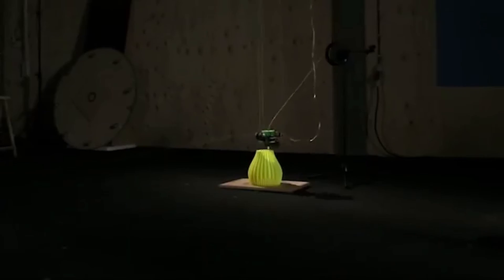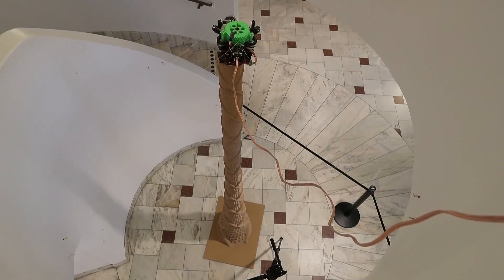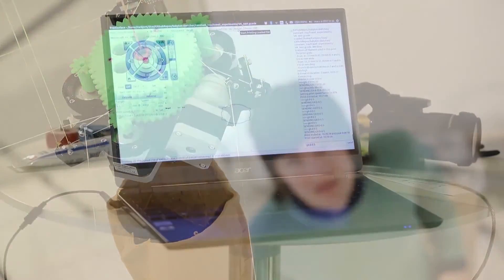Ludvigsson started working on the hang printer as a student when he was motivated to find a way to bring 3D printer production costs down. He figured that the enclosure accounted for almost half of the cost of the 3D printer, so he decided to lose it.